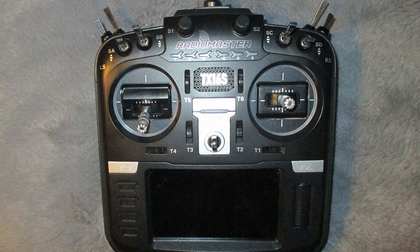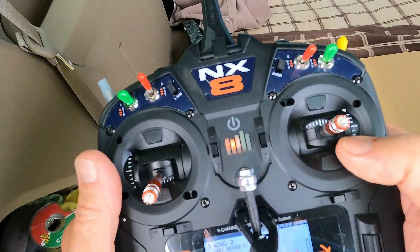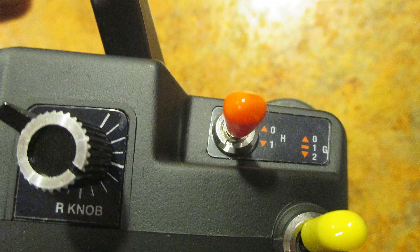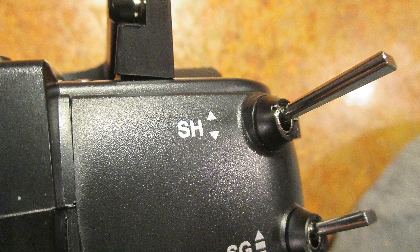One of the things I really don't like about this transmitter — and there really isn't a lot to not love because this thing is fantastic — is the mechanical location of the two top rear switches, SF and SH. For years I've flown Spectrum and Futaba, and my kill switch is on the right rear on top, and the momentary timer switch is on the left on top. But on the RadioMaster, the kill switch is on the top left and the timer momentary on the right. It's opposite.